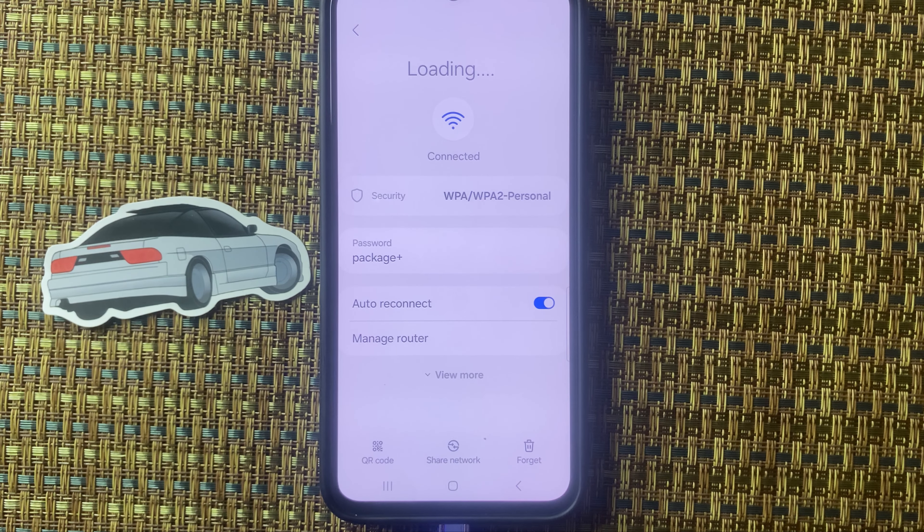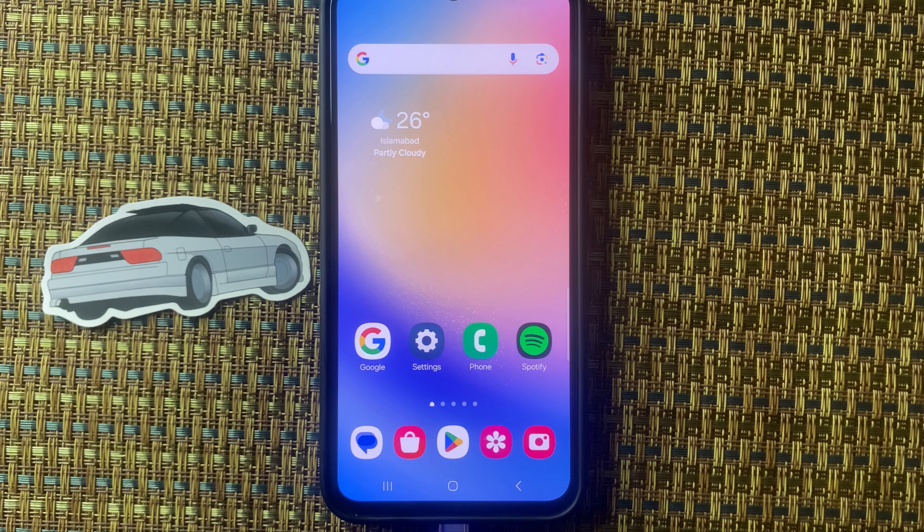By applying this method you can see the Wi-Fi password on Samsung M55s. Hope you like this video — thanks for watching.